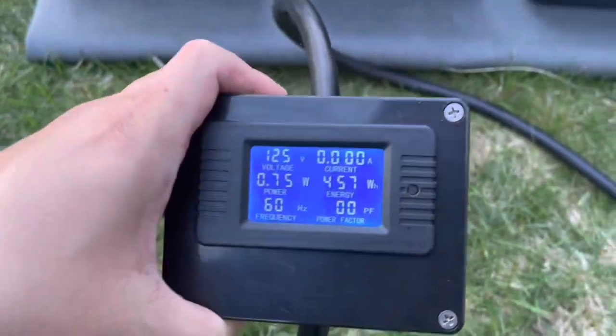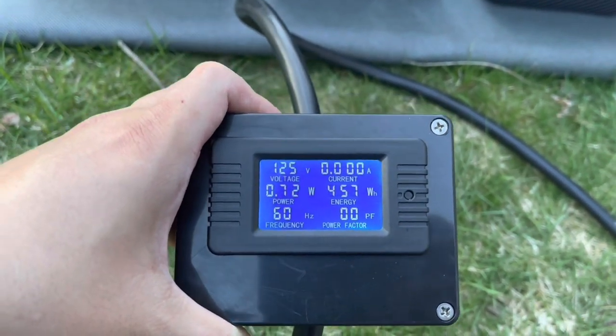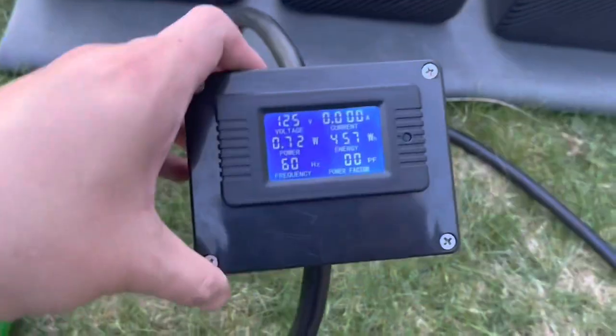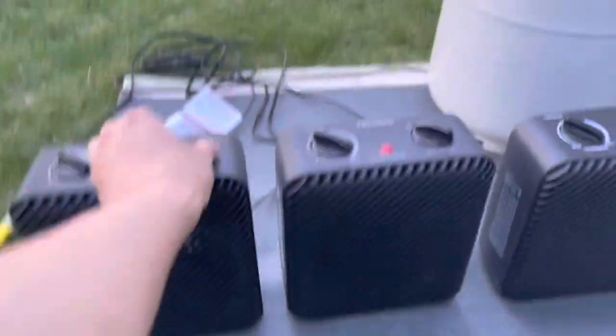Let's read what she says: 125 volts, 74 watts — possibly a little bit of a voltage drop in the extension cord, so that's all right. 60 hertz, zero amps at the moment. Let's go ahead and turn the first one on.